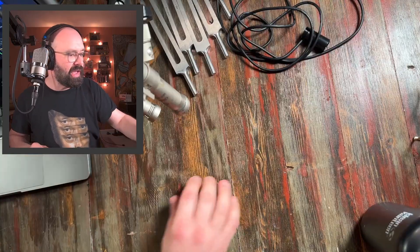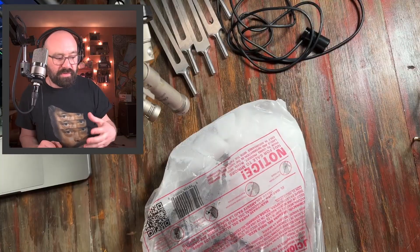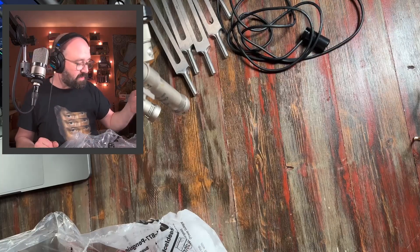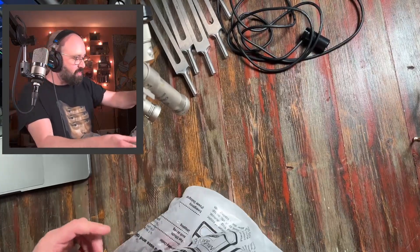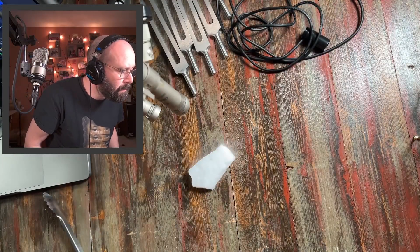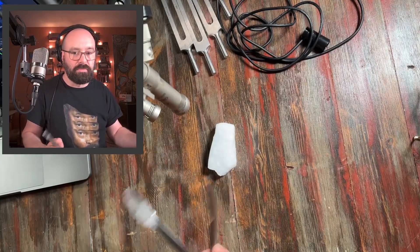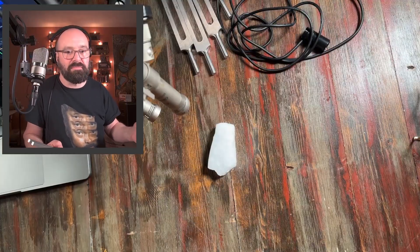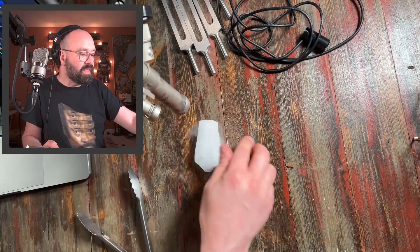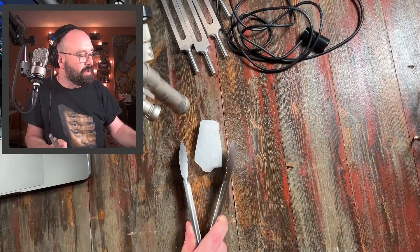The thing about dry ice is it doesn't melt — it sublimates, which means it doesn't leave water. Oh my God, that's so cold. We're going to talk safety here in a second. When it melts, it turns to a gas — that's what you see it doing here. You don't want to touch dry ice too long with your skin because it will burn your skin, giving the same damage as a flame would. You can touch it quickly, but if you hold on to it, you're going to be hurt. So I'm going to not do that.